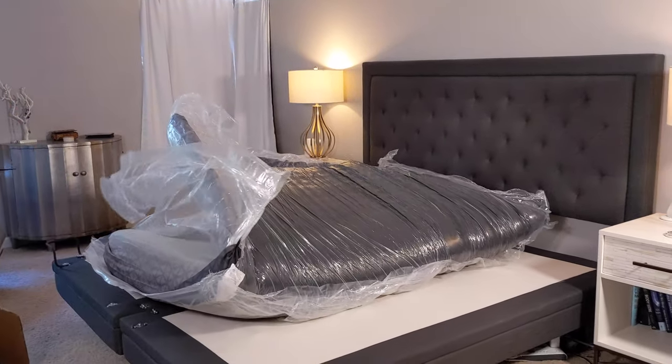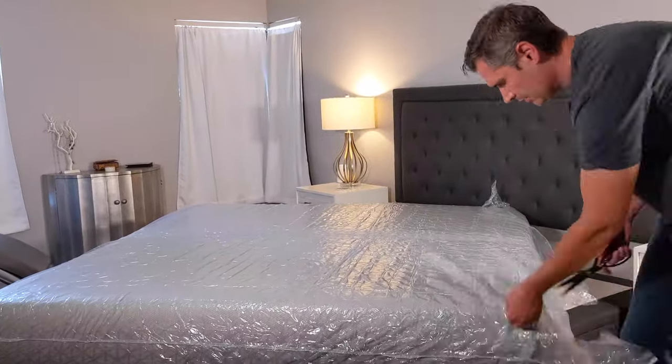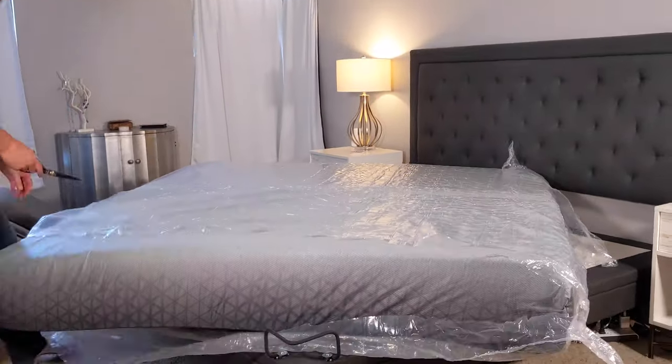Cut it open and it's literally going to spring to life. As you can see in the video, it just about knocked my lamp right off the nightstand. Make sure that you have plenty of clearance space — you don't want any accidents.